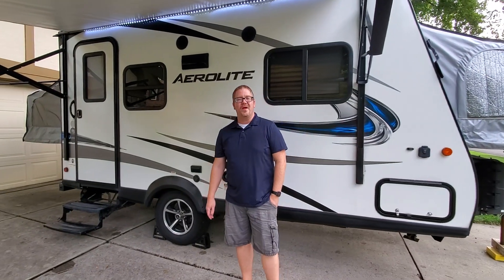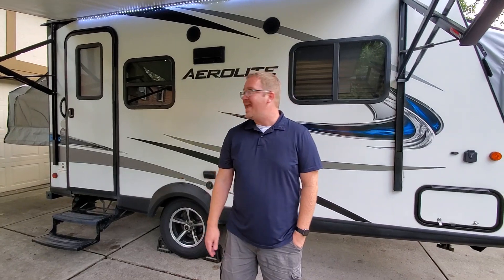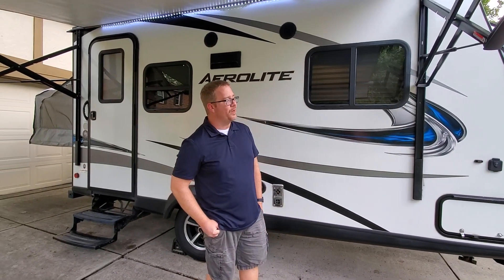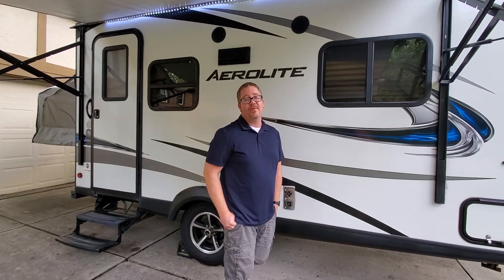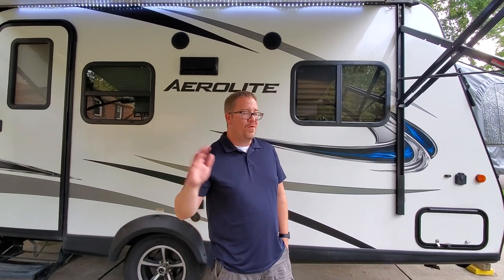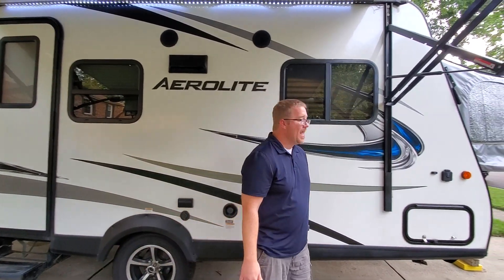Hello, today I'm going to show you around your new camper. This is a Dutchman Aerolite 2018 174E. We have owned this camper for four years — we were the original owners. We have taken it all over the eastern edge of the United States and we hope that you will enjoy it as much as we have.